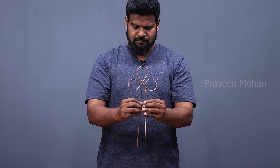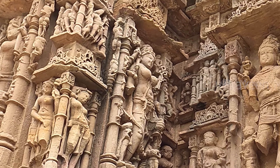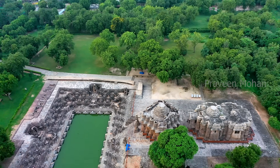Adityastra is a device owned by Aditya, who is the sun god, and this figure is the wife of the sun god. This carving is found at the ancient sun temple of Modhera.